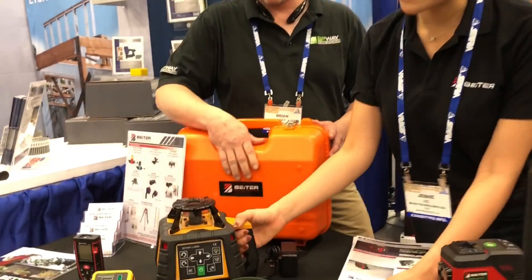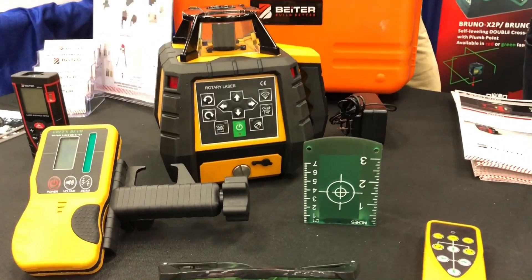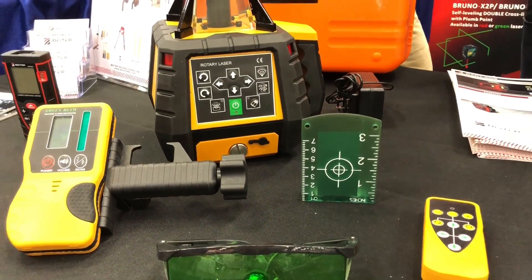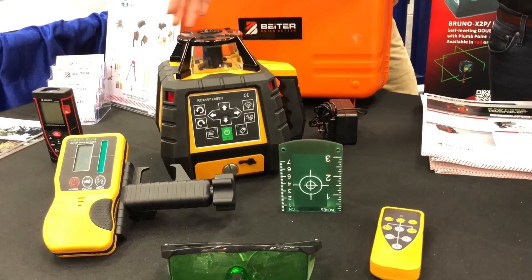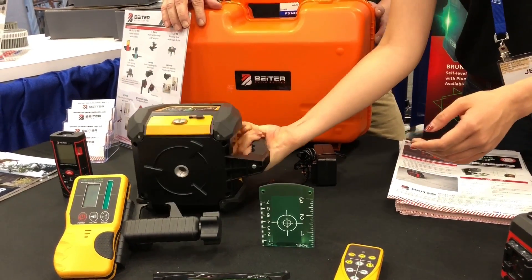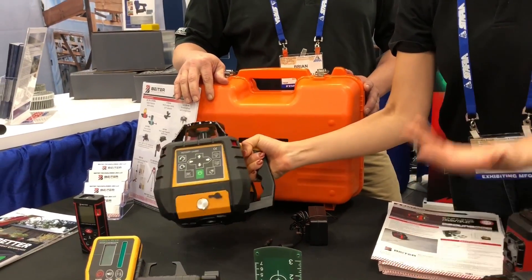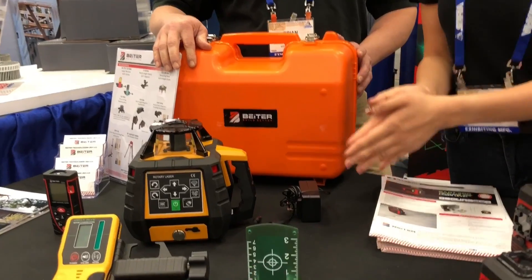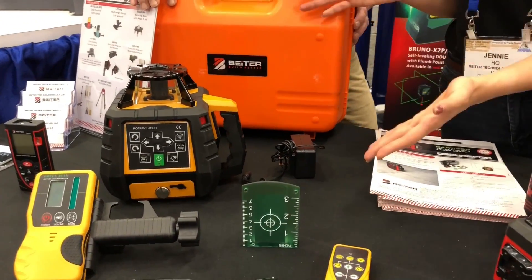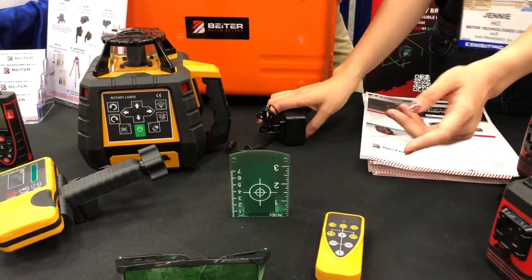We also have the rotary laser option, available in green and red. This is great for people doing outdoor big construction projects. This is a dual rotation unit — it goes left and right horizontally, and you can also orient it vertically. It works for drop ceiling applications indoors as well. The whole kit comes with everything you need, including a receiver and a remote control.